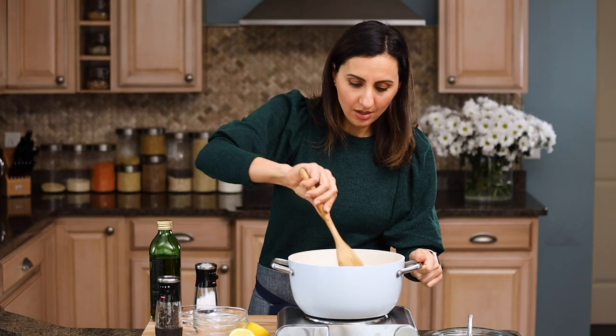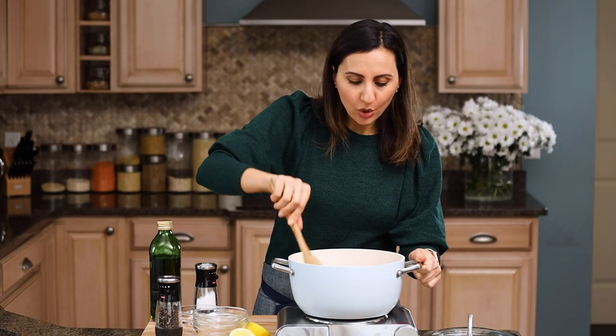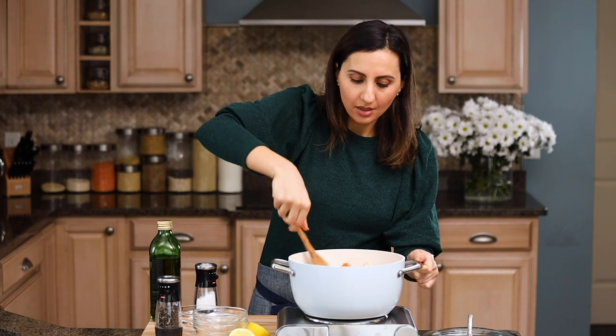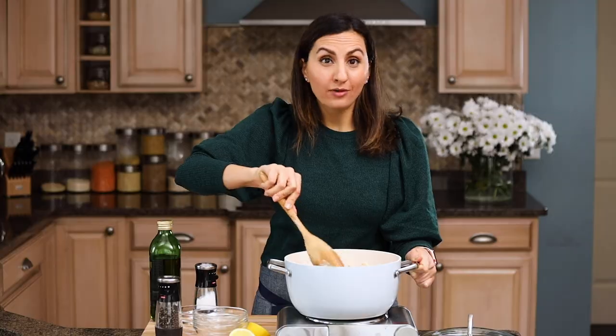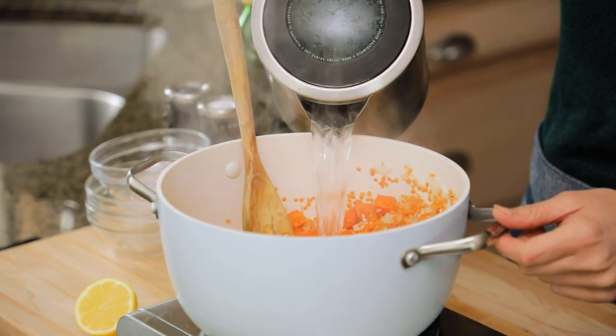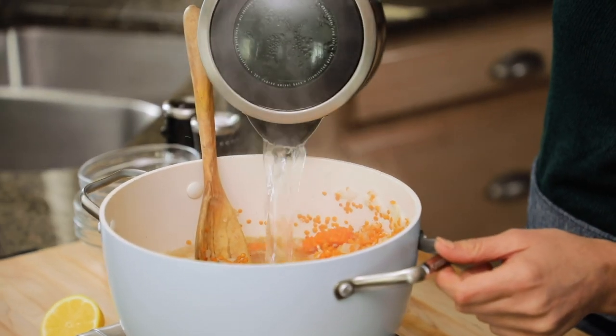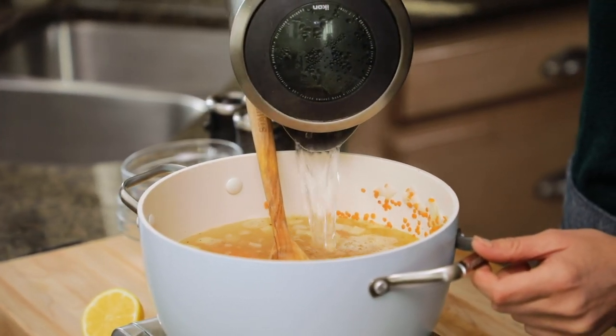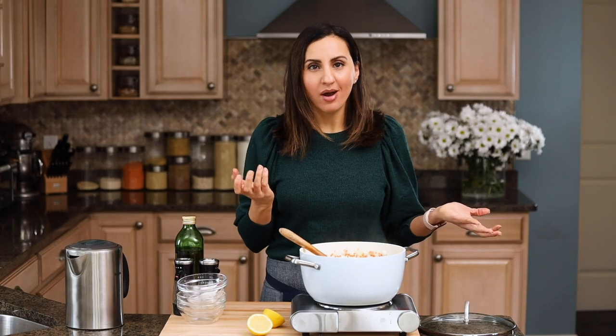We'll give all that a stir and let it cook for just a couple of minutes to get a nice color on those carrots and bring out the flavor of the lentils. Once you start hearing those toasting sounds, it's time to add the water. You'll want to do between six and ten cups of water depending on how thick you like it — I found about eight cups works really well. I usually just eyeball it since I use the same pot every time.